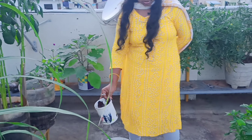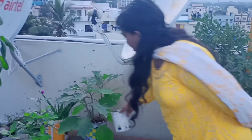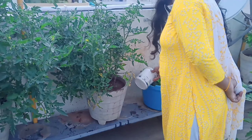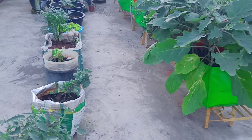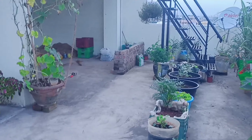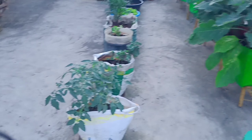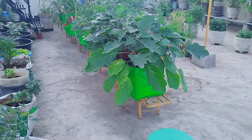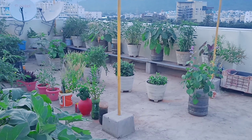In this video, I will show you how many plants are in the Terrace Garden. This is very easy. We will use this liquid organic fertilizer. This video will be useful for you — please try it in your Terrace Garden too.